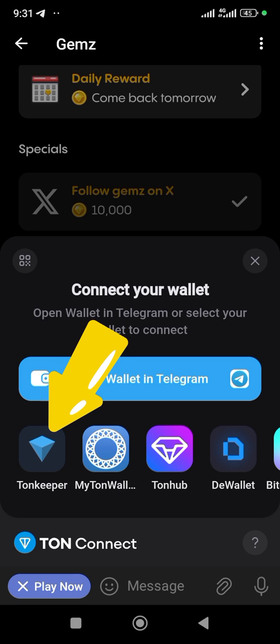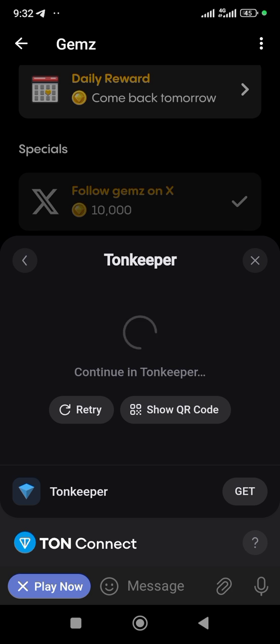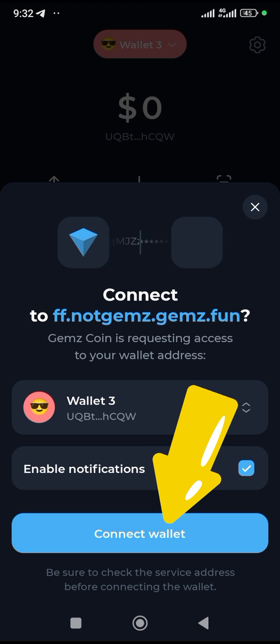Once you click on it, come over to Tonkeeper — this is it right here. Click on it and it's going to take you to your Tonkeeper app, which you should have already downloaded. Once it opens up, click on Connect Wallet — this is it, just go ahead and click on it.